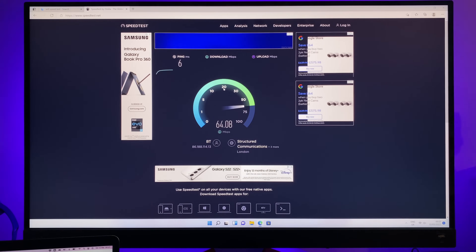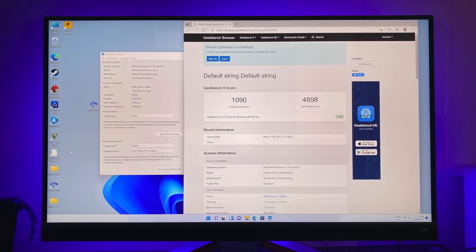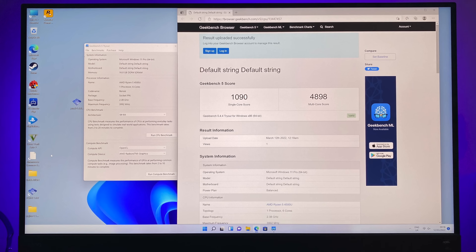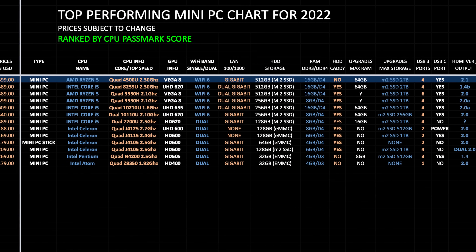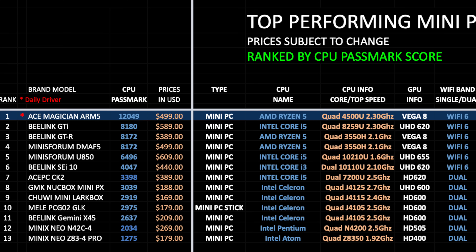In the WiFi speed test we achieved download speeds of 66 and upload speeds of 18 megabits per second — typically the top speeds in our office. For benchmarks: Geekbench multi-core score of 4,898 and single-core 1,090. In Antutu we achieved 569k. On my top-performing mini PC chart for 2022, ranked by CPU PassMark score, the Ace Magician takes position number one with a PassMark score of just over 12k. You can view the full charts online at chigstech.com.